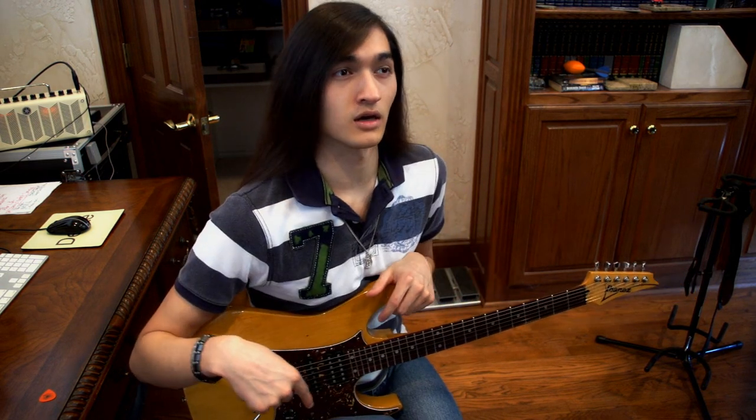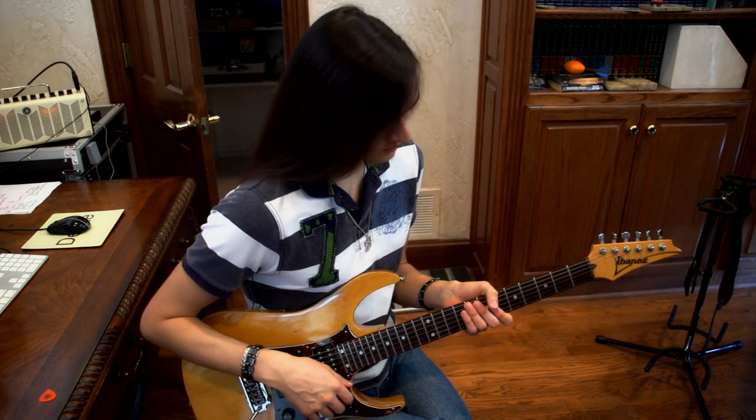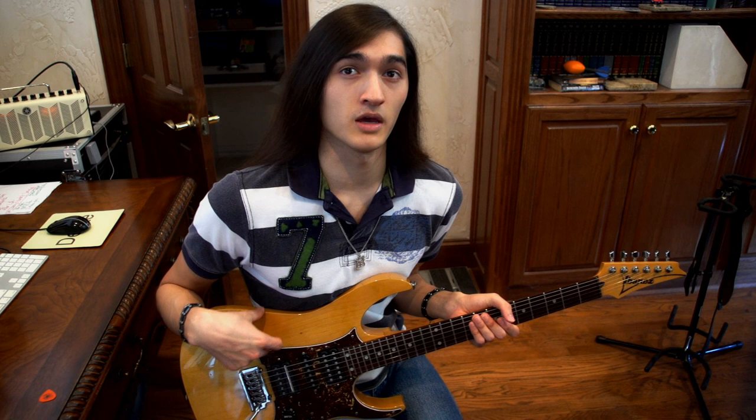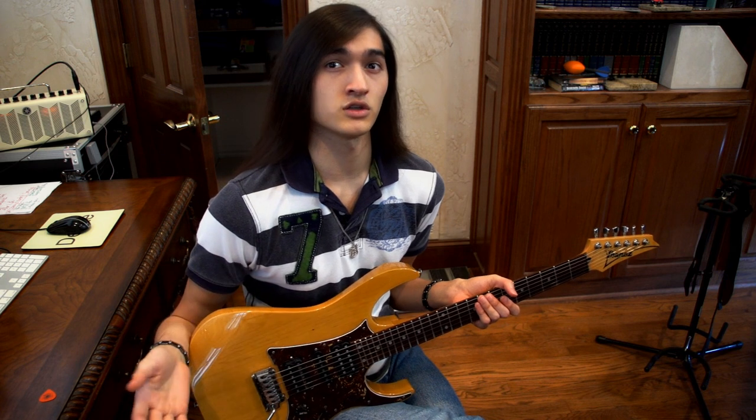Hey guys, I had a lot of requests for Into Thin Air — how to play it, tabs, and all that stuff — so I'm going to teach you how to play Into Thin Air. I'm not the best tabbing person. I'll continue the Envision tutorial right after I finish the Into Thin Air videos. For this song, it really helps if you play on thinner gauge strings such as 9 or 10 gauge.